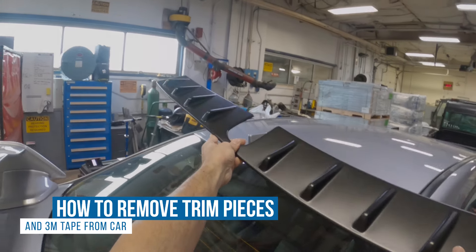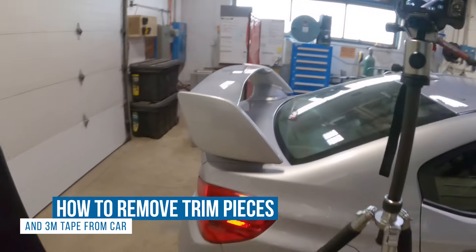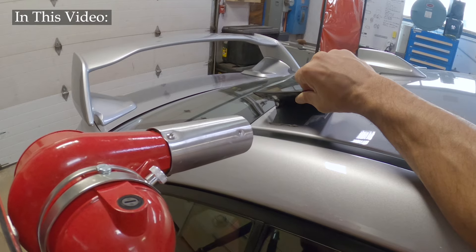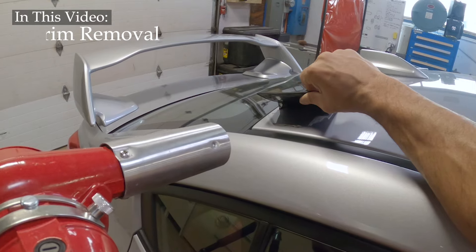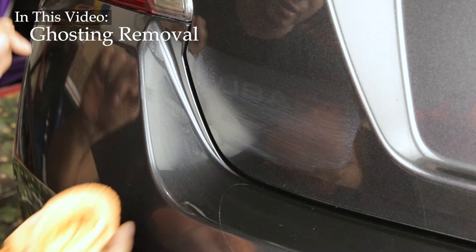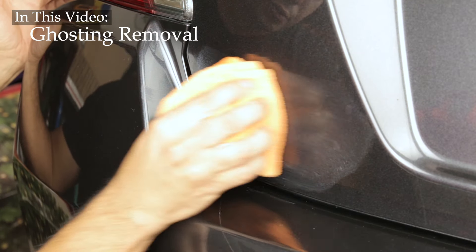What's going on, welcome to this tutorial. I'll be uninstalling the vortex generator from my 2020 STI. I'll show you how to remove it and how to deal with the resulting mess of 3M tape that will inevitably be left on the car. Now all of this can just as easily apply to anything attached to the outside of your car with 3M tape.